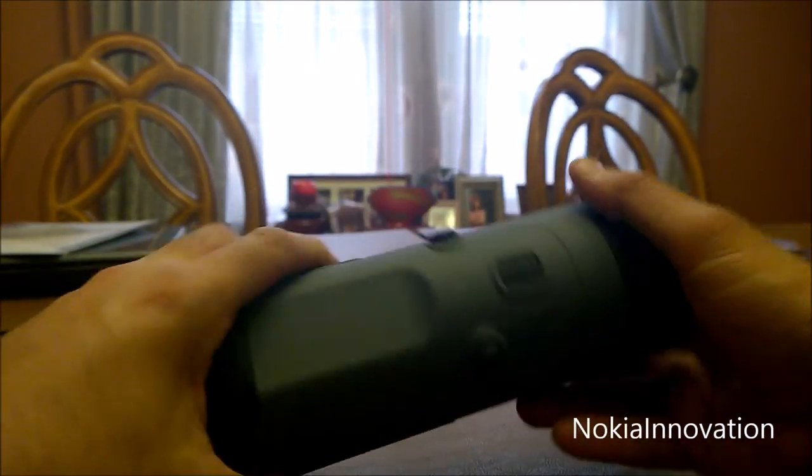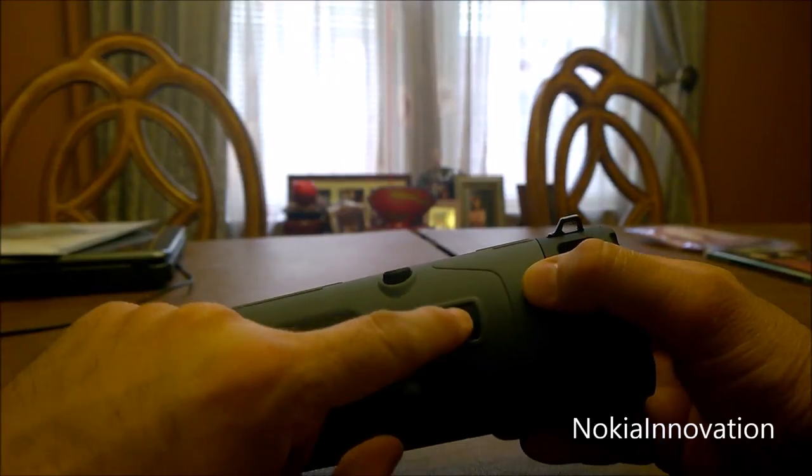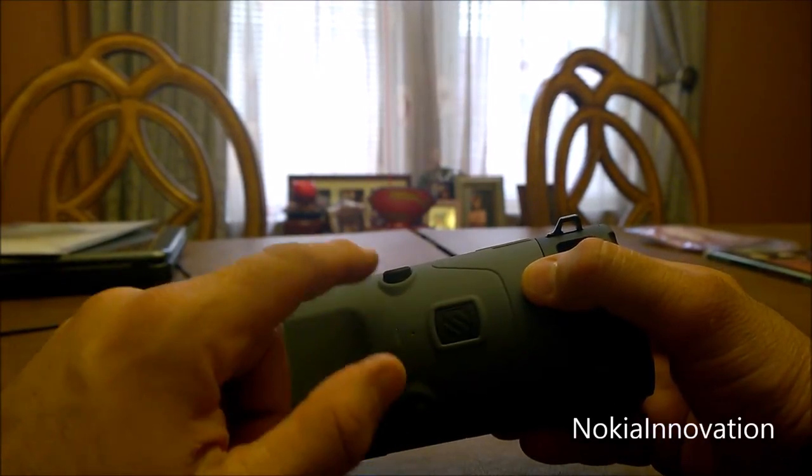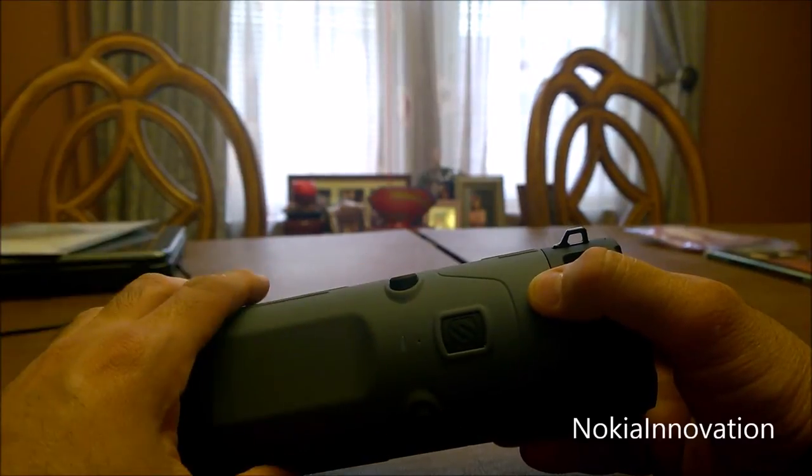There's a volume down and volume up button here. This middle button is the power button. It's a multifunctional button, actually — it'll help you change tracks, answer calls, etc.